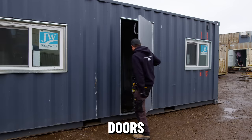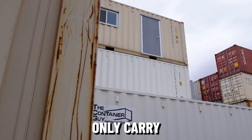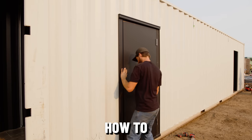We used to stock six different doors — one for the sidewall, one for the end wall, and one for smooth wall shipping containers. Now we only carry the Container Modification World Dual Swinger Mandor. In this video, I'll teach you, the DIYer, how to assemble it and how to install it.